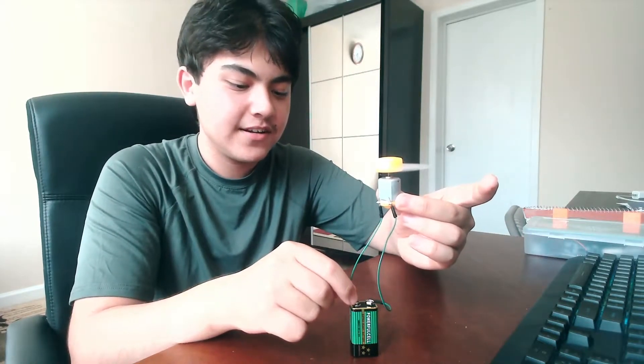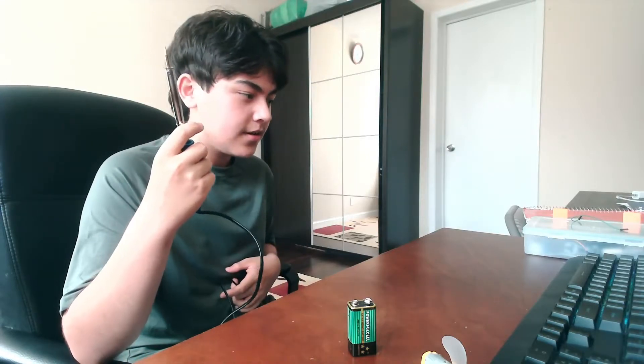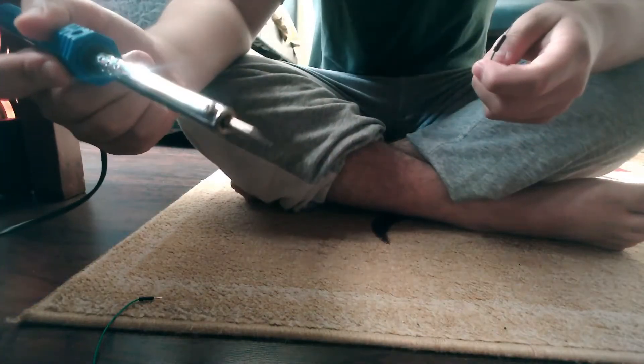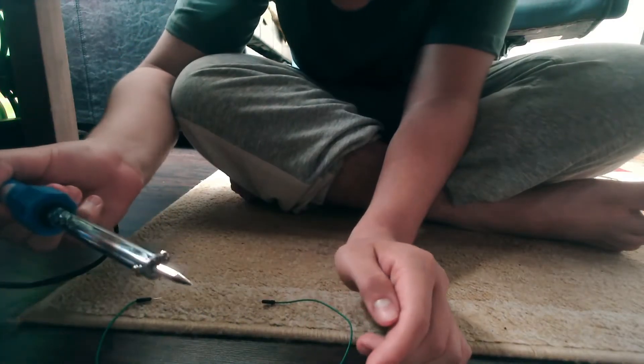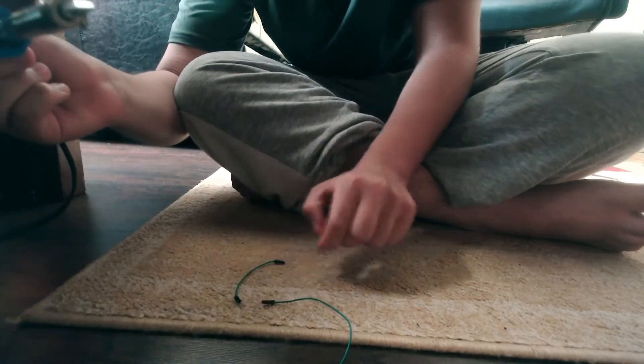It works! All right, so we know it works now. We just need to solder it. I don't know exactly what this is but I think it's a solder gun, so we're just gonna have to try it. We're under my desk right now. I can't tell if it's working — yo, it worked! All right, there we go. That's one of them done.